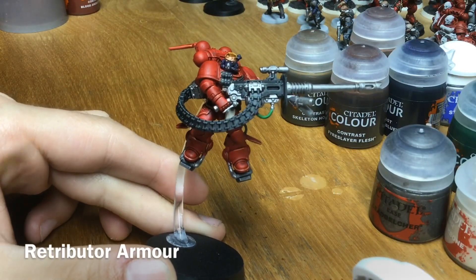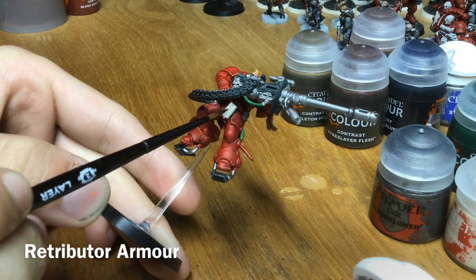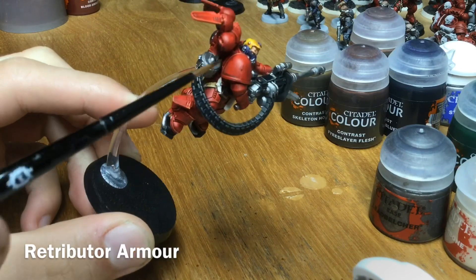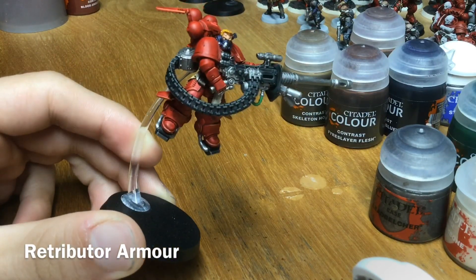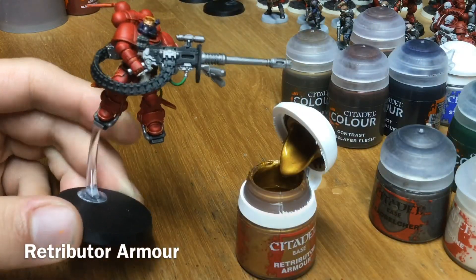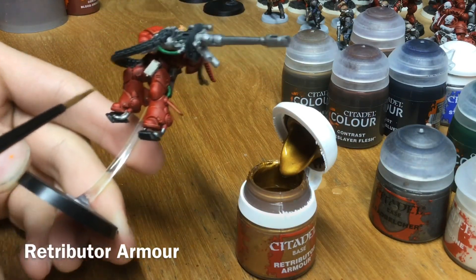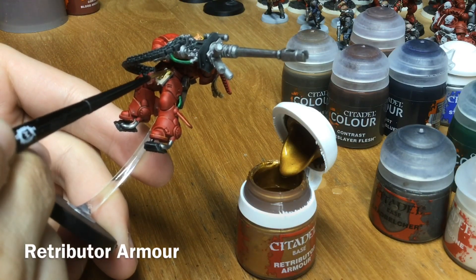With all the silver parts done, fill out the gold parts — the little skull, his reliquary, and the little icon. Take some Retributor Armor thinned down with a bit of water and tackle those parts, starting under here with his reliquary.